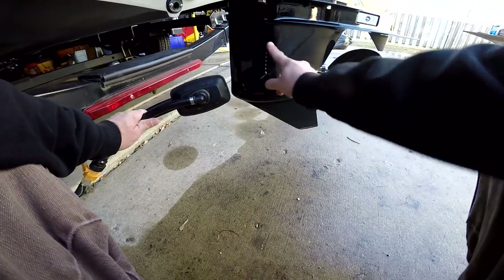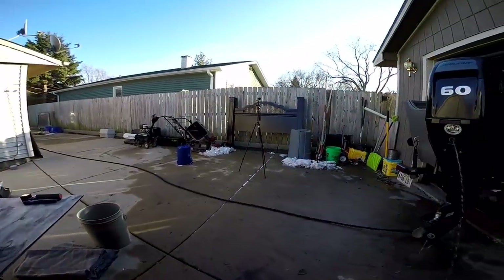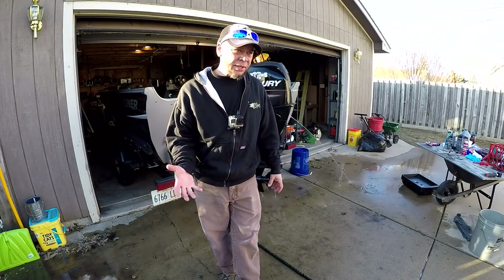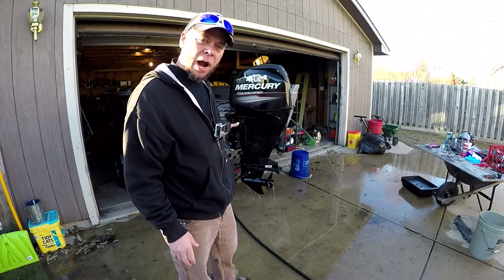One of the first things we're gonna do is put the muffs on the bottom, get this thing fired up and get the oil nice and hot so that it runs out nice and smooth and we can get as much of it out as possible. You wanna make sure that the muffs are covering all your holes right here on both sides. Get the water turned on. Probably let it run for maybe 10, good 15 minutes or so. I'm gonna lift the outboard up and down to drain as much of the water out as possible. We got the outboard warmed up enough for the oil to come out nice and easy.